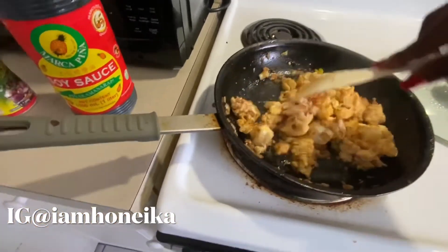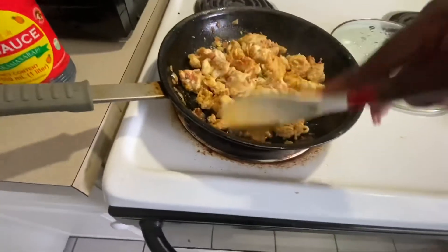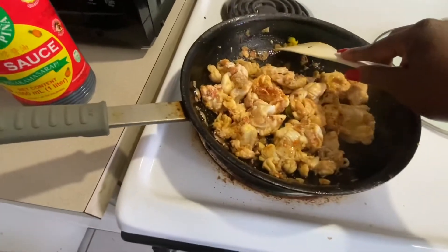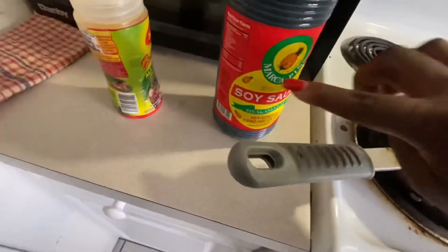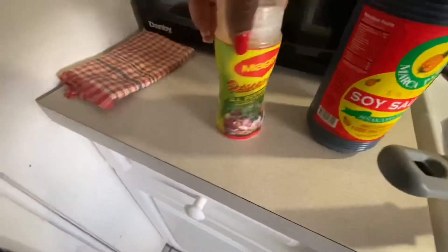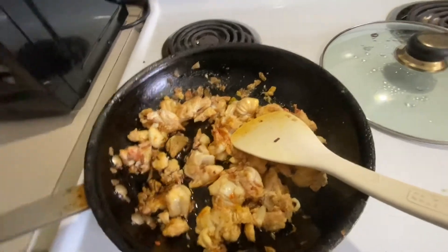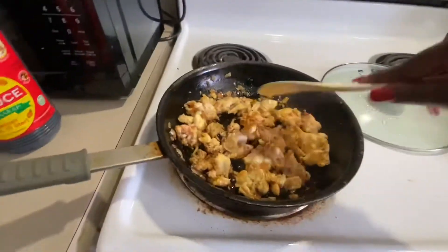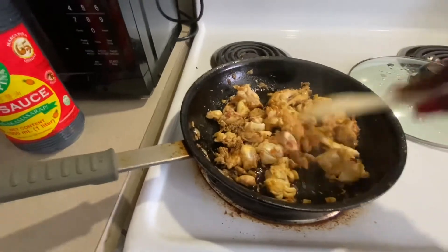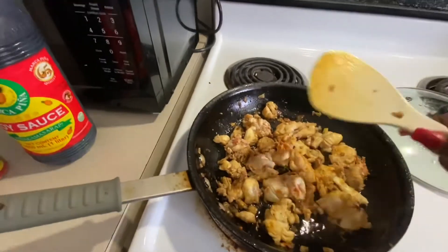I put my lobster in — lobster cooks really quick, right? I put a little piece of pepper in there, just one piece, because I like a little spice. I'm adding some soy sauce and a little Maggie all-purpose seasoning. The soy sauce will give it some color. I'm going to cover it for maybe a minute and let it get that color, then I'll come back with my veggies.